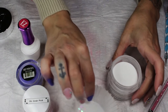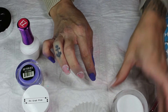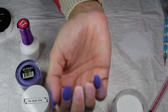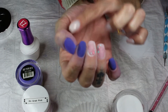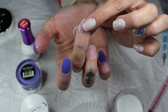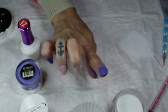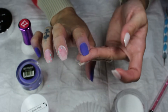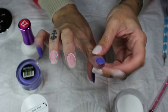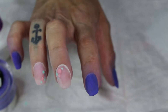Hi guys! I'm going to try to do this not voiceover style because I have the house to myself for once, so it should be relatively quiet. I've done my nails so far — I have Esme on these three fingers and Grab Bag Pink on these two, and I've already done the Patina dot glitter and encapsulated on these two. I'm just going to show you on one finger how to do it so you don't have to watch the whole rest of it.